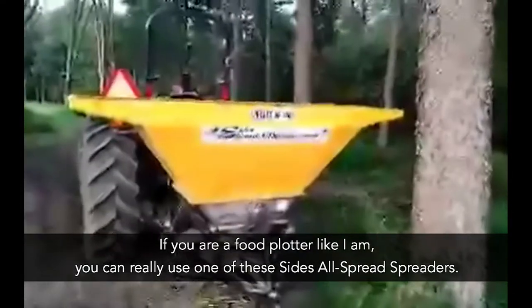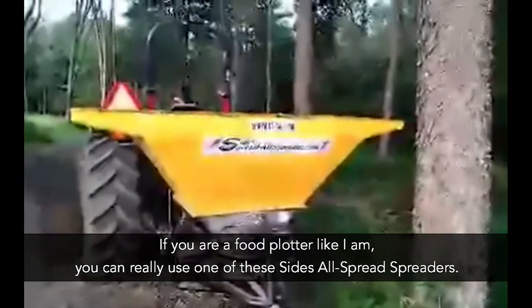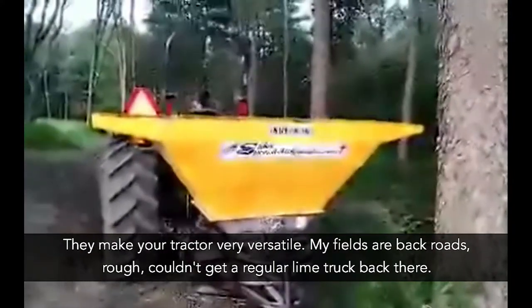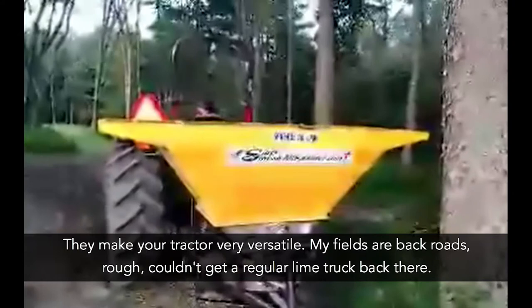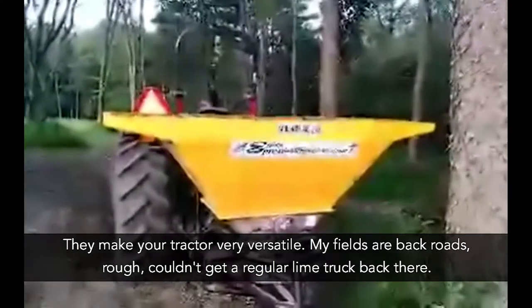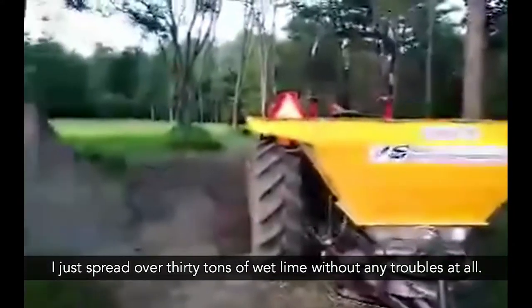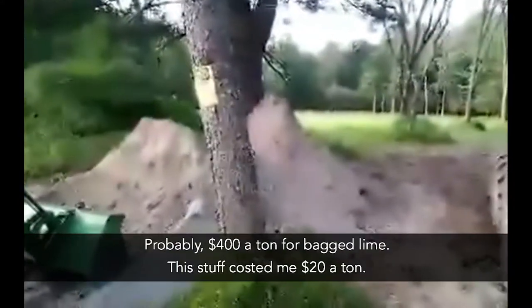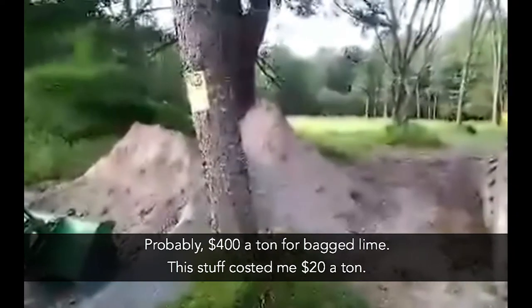If you're a food plotter like I am, you can really use one of these Sidesaul spread spreaders — they make your tractor very versatile. My fields, a lot of them are back roads, rough, couldn't get a regular lime truck back. I just spread over 30 tons of wet lime without any troubles at all.